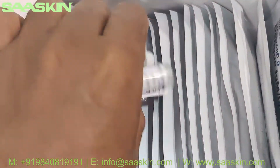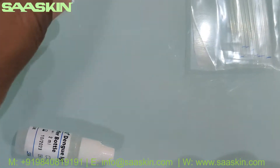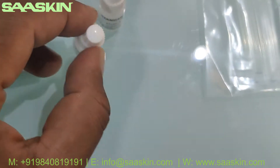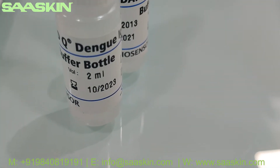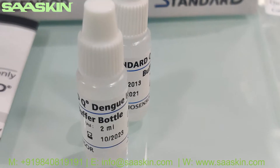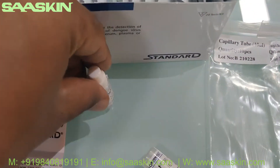You also have two buffer bottles. Each buffer bottle is 2 ml, and you get two bottles in the kit. These also have a two-year expiry period.